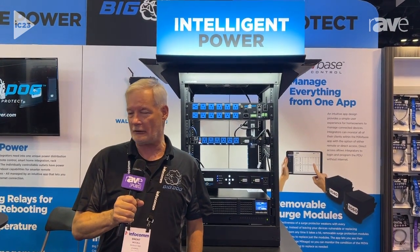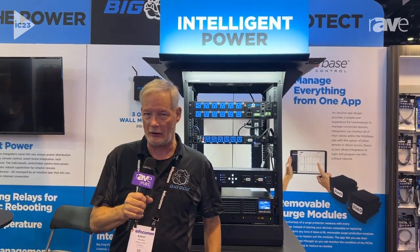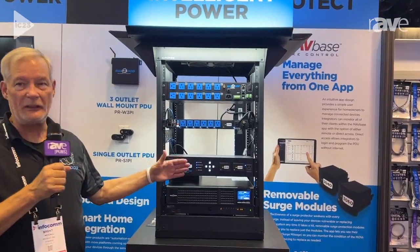Hello, this is Brent McCall with Ethereal at Infocom 2023, and I'm here to talk about our Big Dog Power product.